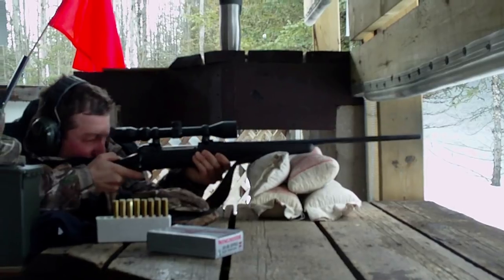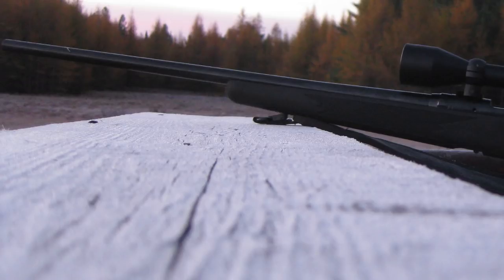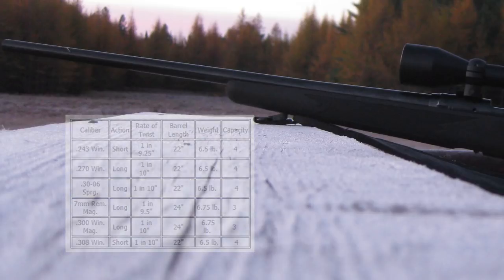Mine came bore-sighted, as most package guns do. The barrel is 22 inches long and for the .30-06 has a rate of twist of 1 in 10, meaning the rifling makes one full revolution every 10 inches — or 2.2 revolutions for the full barrel length. Barrel twist varies by caliber and helps stabilize the bullet in flight, with different loads requiring different twist rates.